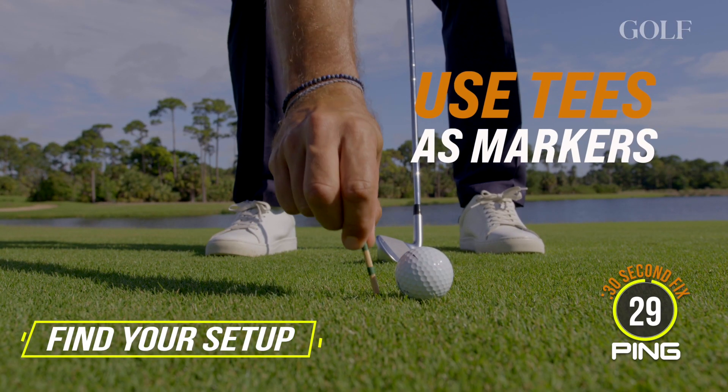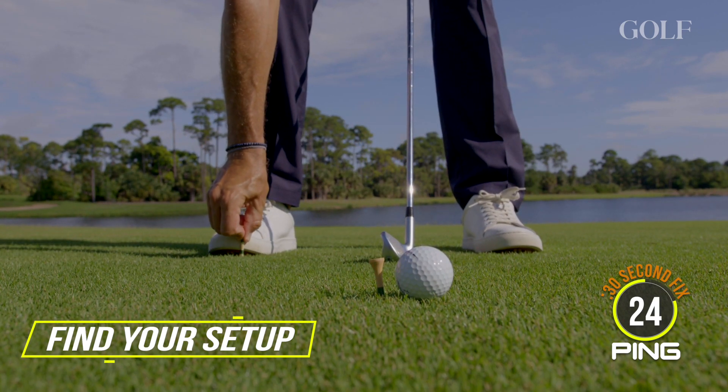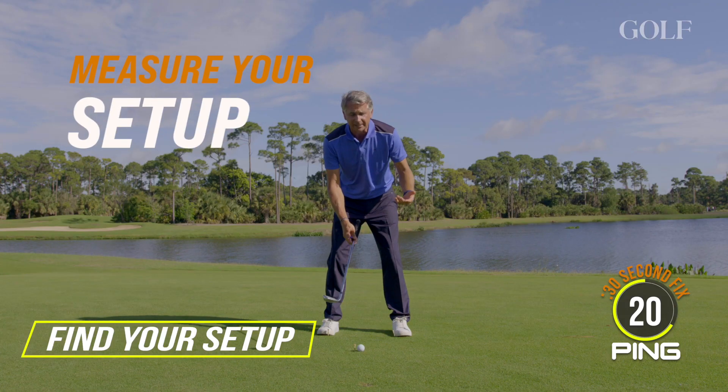What you do is you just put some tees down. Put a tee down where the ball is, put a tee down where your right foot is, and then your left foot. And then what we're going to do is just take some simple measurements.